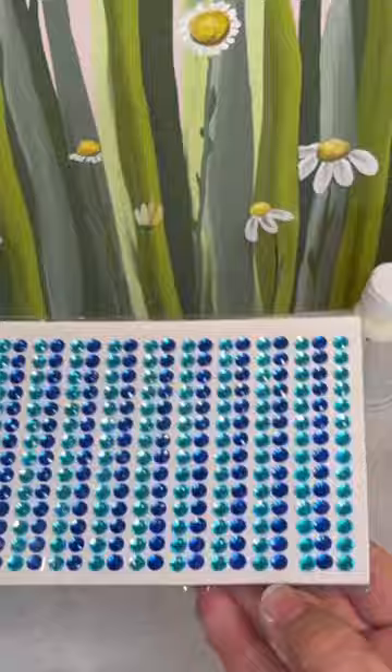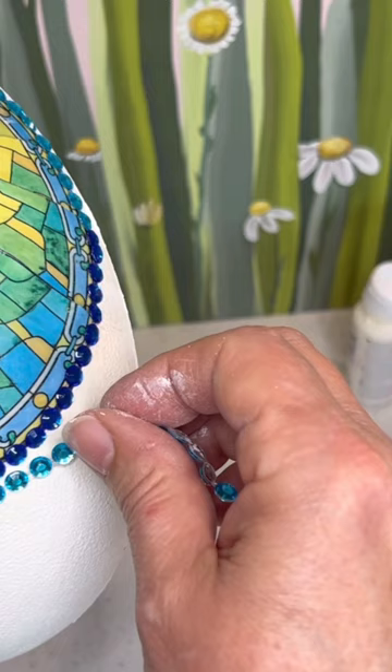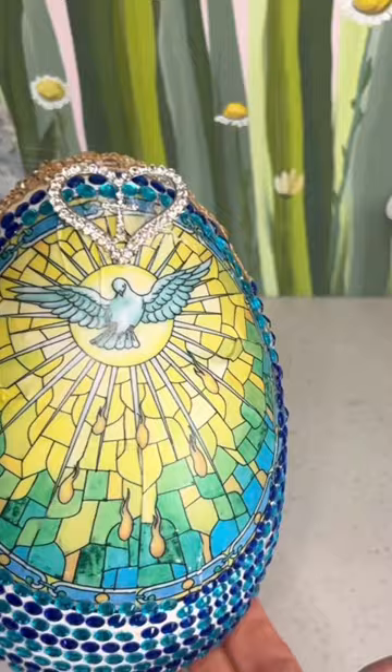Here I'm adding some beautiful decorative self-adhesive beads from Dollar Tree. One package covered the entirety of the egg.